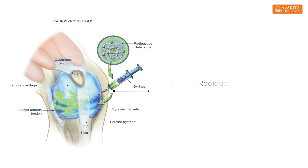Yttrium is a radioactive substance. We inject it into the joint and this would ablate the lining of the synovium. By doing this, the bleed rate would reduce in that joint.